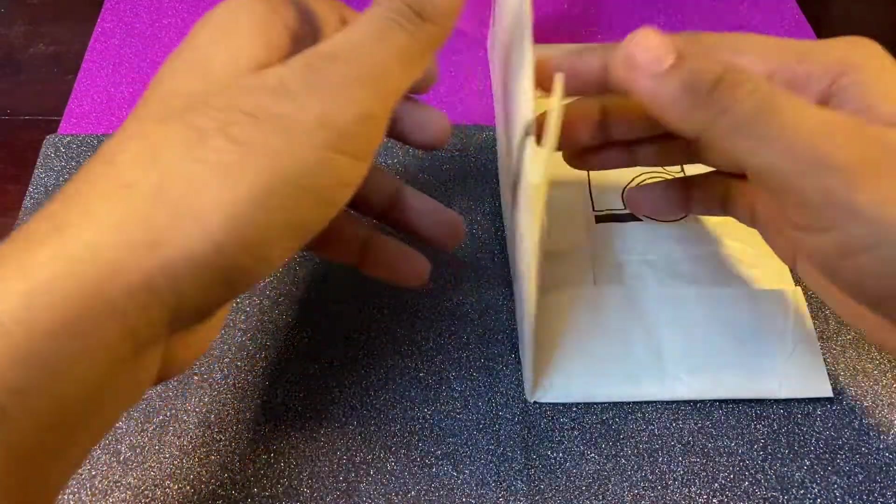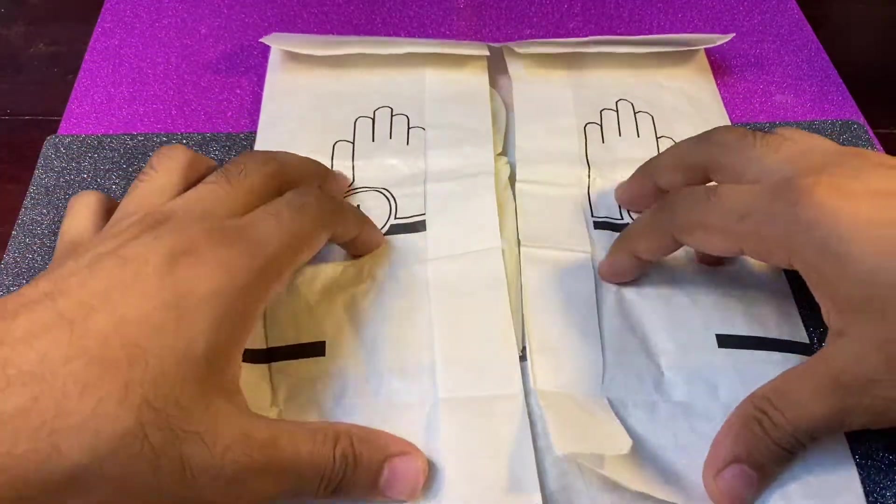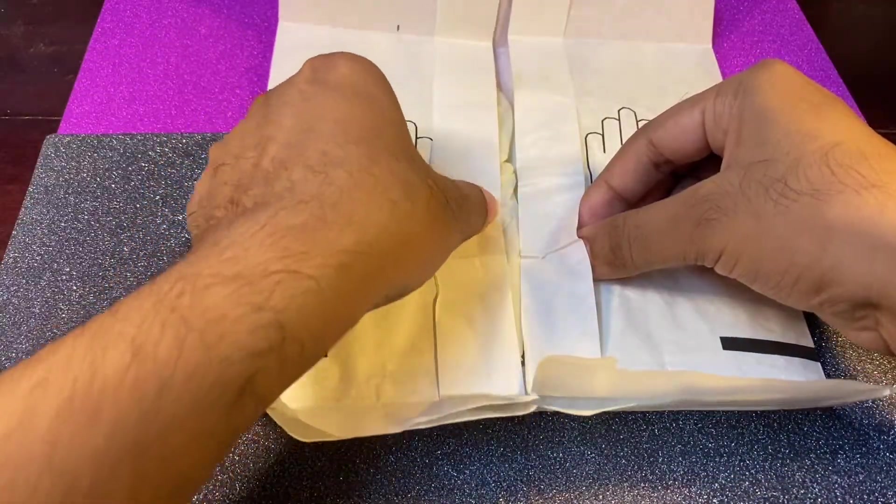Assalamu alaikum, welcome to the Medicos channel. Today we will learn some basic suture cutting techniques.